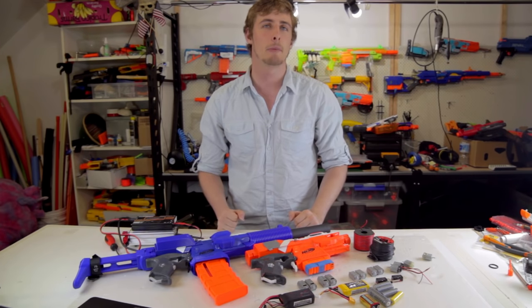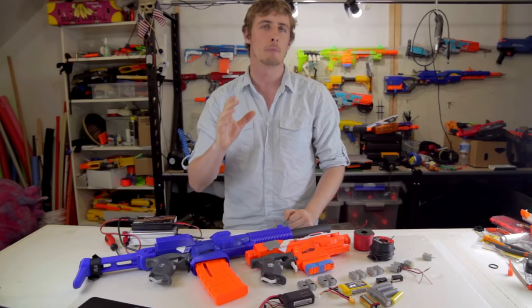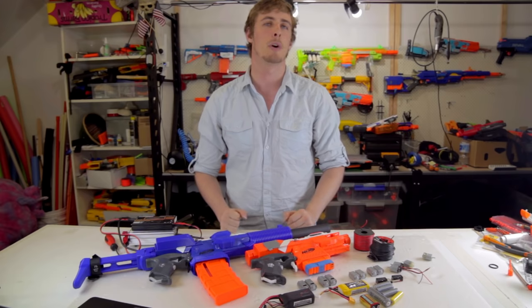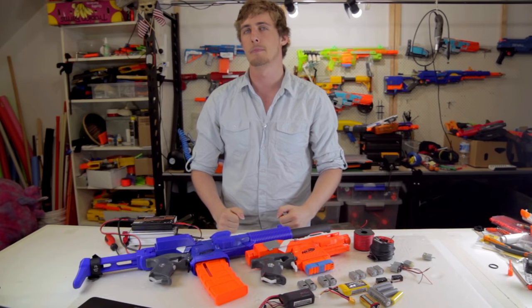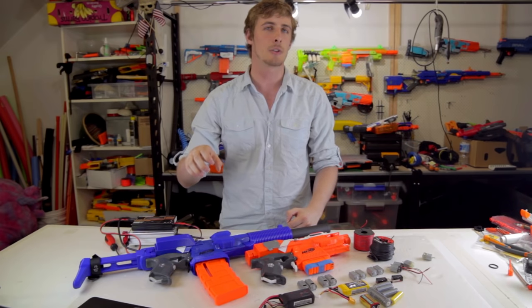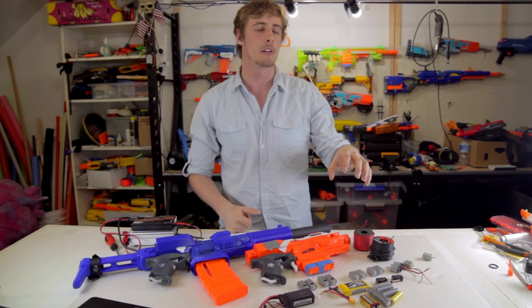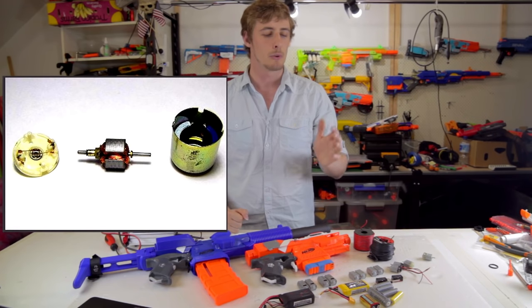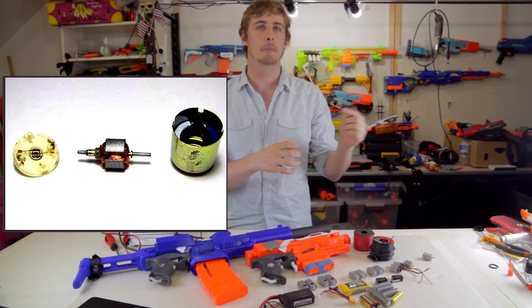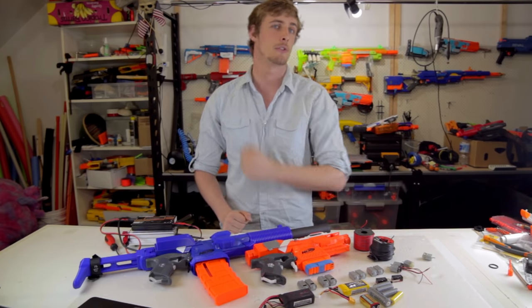Before we start talking about batteries let's start at the beginning, and for a flywheel blaster that's the motors. The motors are going to dictate all other components you buy, so it's important to understand them before we get to the rest of it. Motors are a device that convert the electrical energy stored in your battery into the kinetic energy in the flywheel that then propels the dart. The brushed DC motors that we use use magnets and an electromagnetic coil that's powered by a commutator.